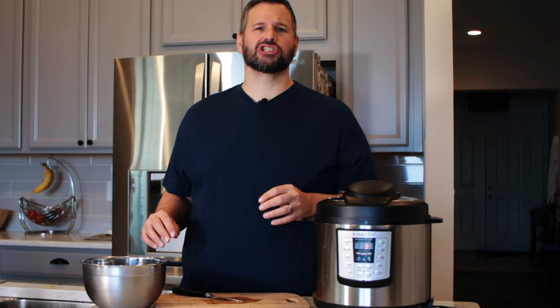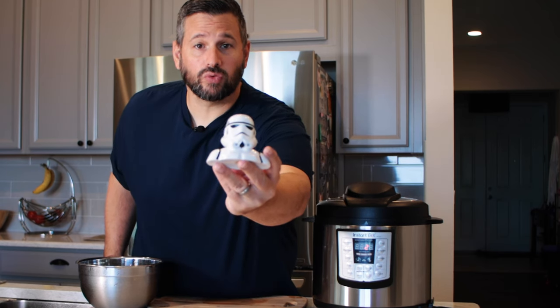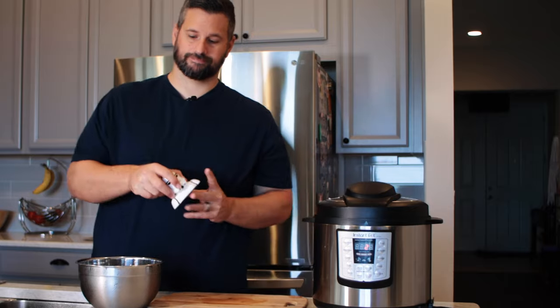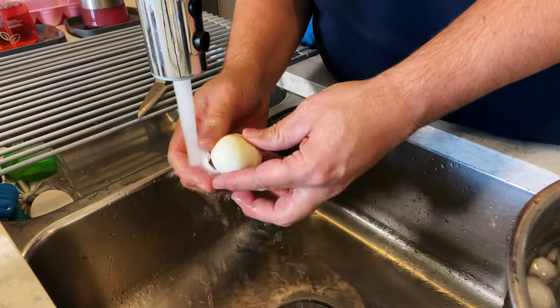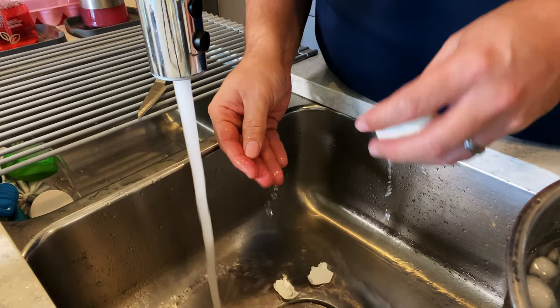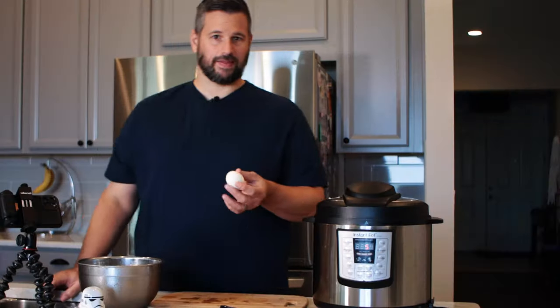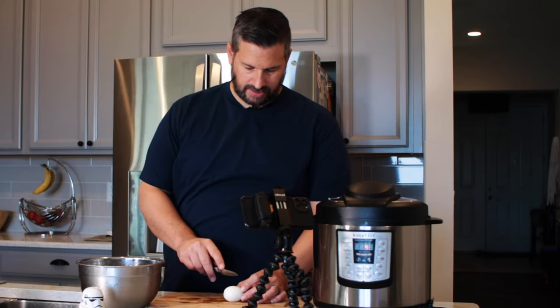Mmm, that is delicious. Yes, I'm a Star Wars nerd — yes, that is a Stormtrooper salt shaker. These are the easiest peeling eggs you will ever do. You just pull the shell off, it's so simple. That's a perfectly peeled egg.